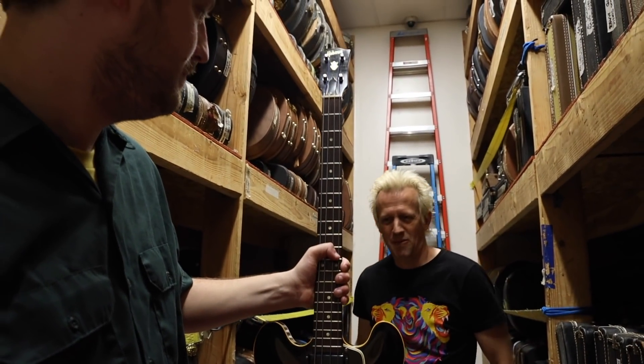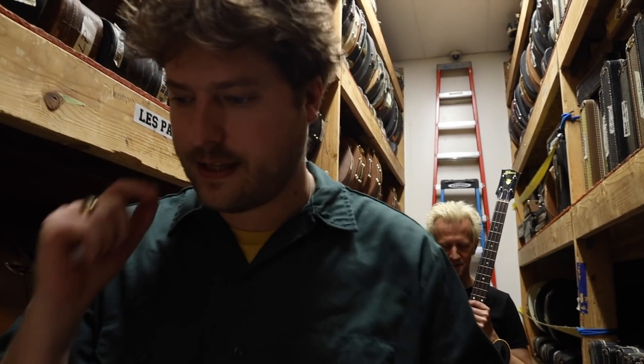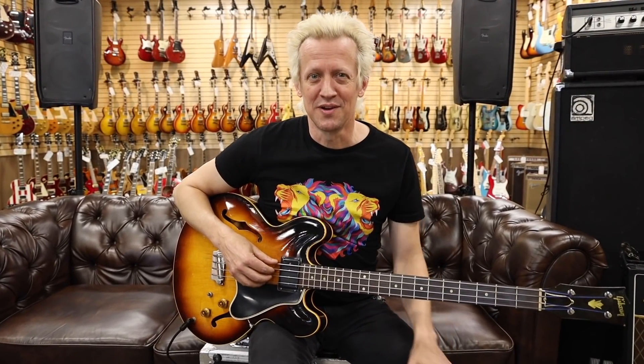It sounds great, plays great. We're gonna take it out front and we hope that you love it too. Make sure you put your headphones in when you guys listen — you're gonna need something other than a phone to really get that low end. It's gonna be very thumpy.